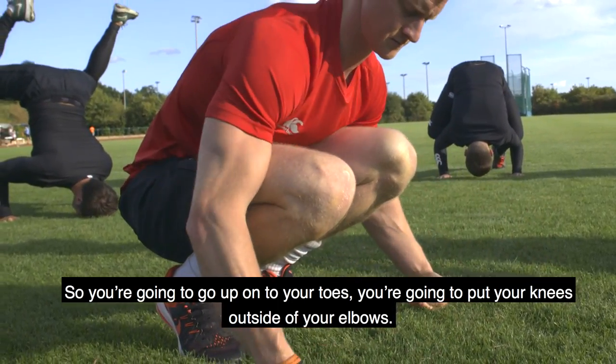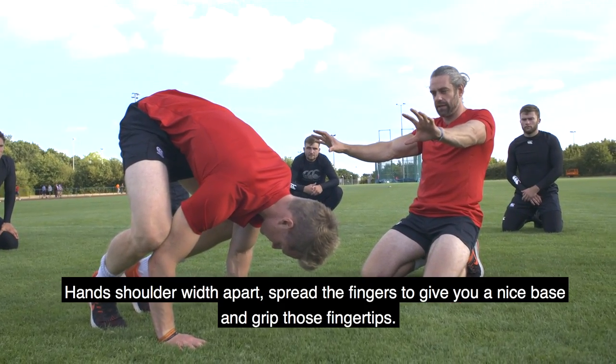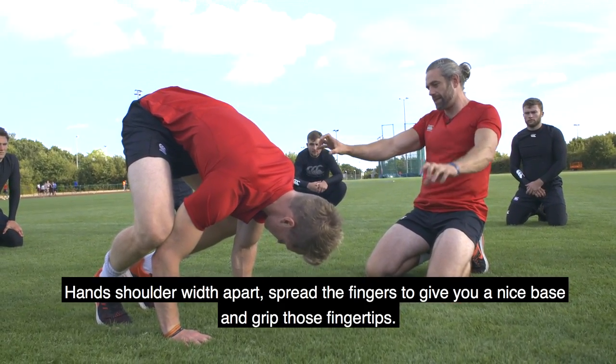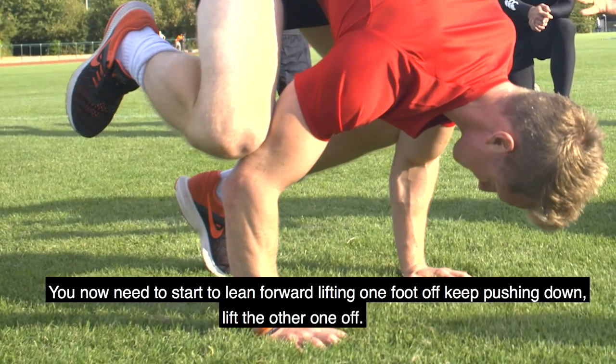You're going to go up onto your toes. You're going to put your knees outside of your elbows, hands shoulder-width apart. Spread the fingers to give yourself a wide base and then grip with those fingertips. You now need to start to lean forwards, lift one foot off, keep pushing down, lift the other one off.